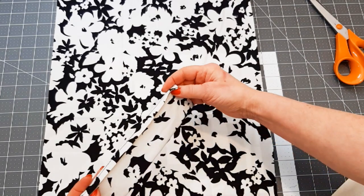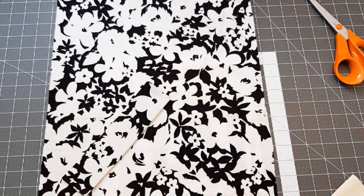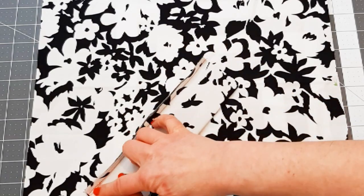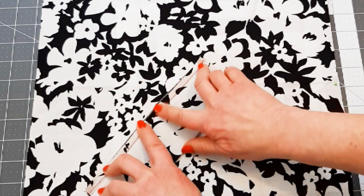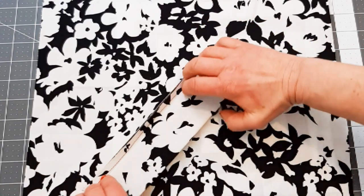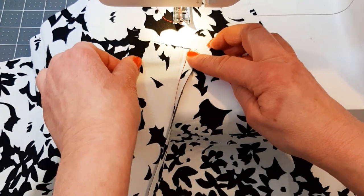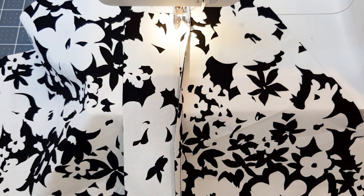Push out the corners and give it a good press, then stay stitch along the edge. It can be handy to press back the seam allowance so you can have a good look at where you're going to position your welt pocket, then fold it back and sew just on this side of the stay stitch line, stitching your pocket flap to the actual coat or jacket. Because I have a pressed line here and here showing where I'm going to be placing my pocket, it does make it easier.